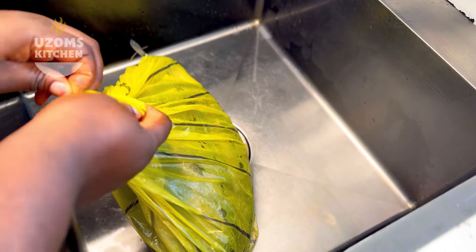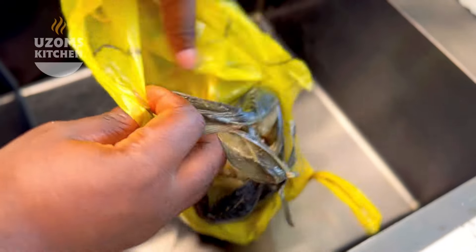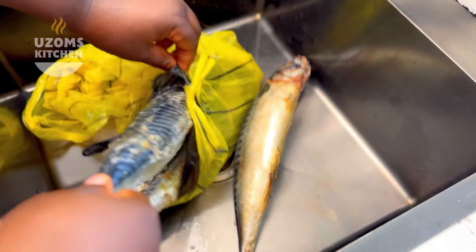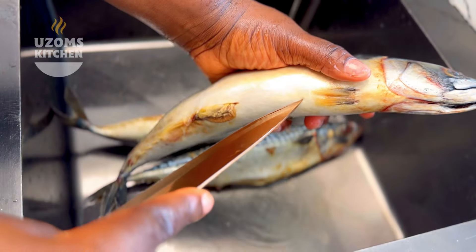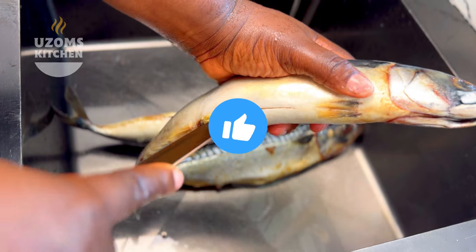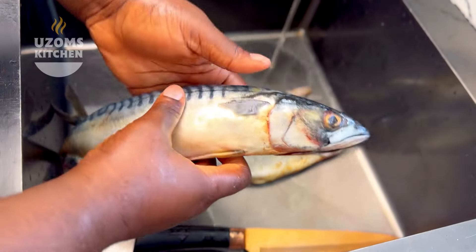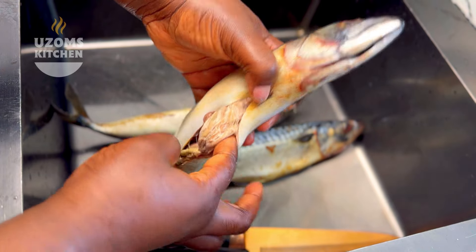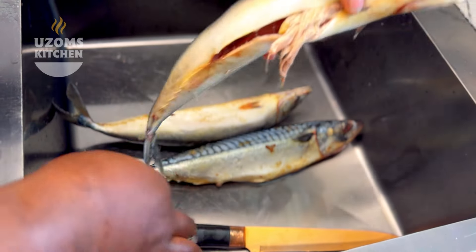My name is Uzomz the Billionaire and you're welcome to my channel. Thank you so much for stopping by today — today's video is gonna leave you so excited and happy to enter your kitchen and try out the recipe. If you're a newbie, remember to give this video a thumbs up, subscribe, and please share. And if you're not a newbie, thank you for sticking with Uzomz Kitchen — I really see you and appreciate every single one of you.